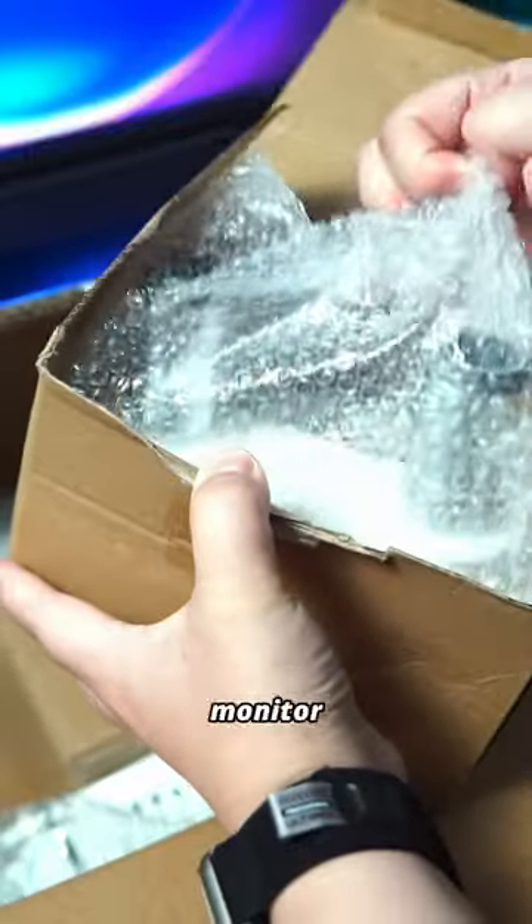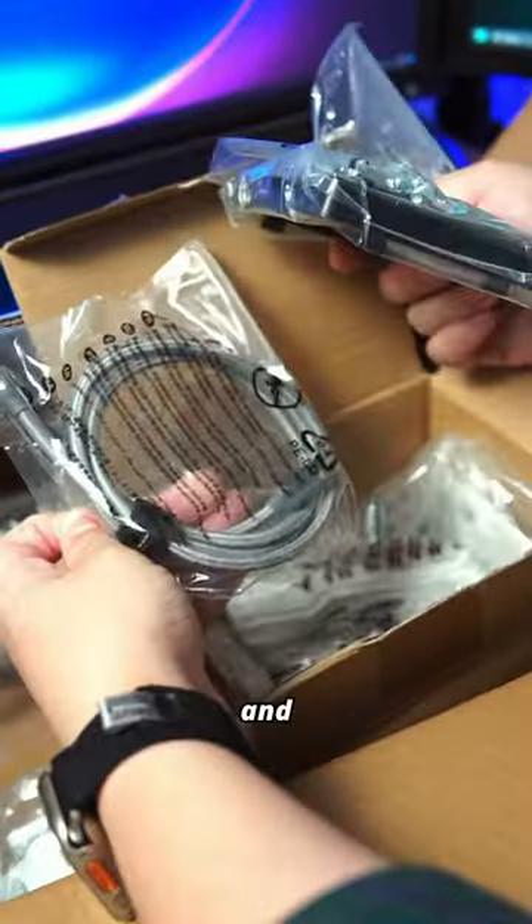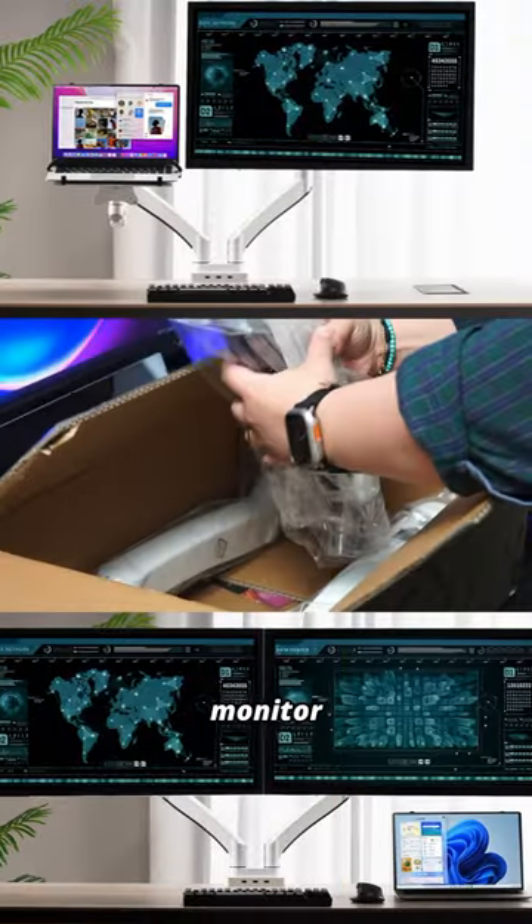This new AVLT monitor desk arm allows for dual monitors up to 15 kilos and up to 43 inches, or one monitor and a laptop stand.